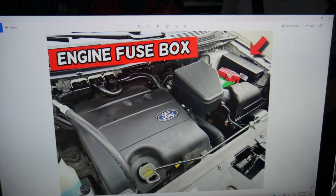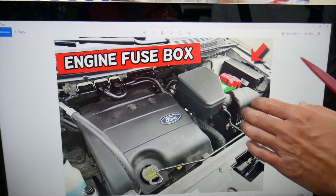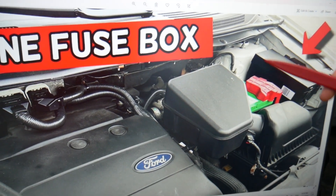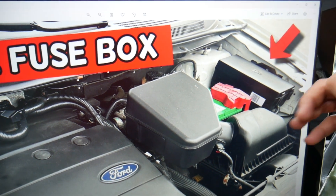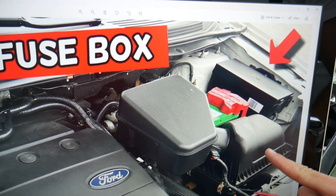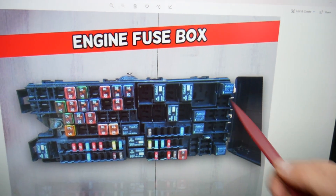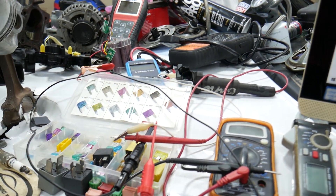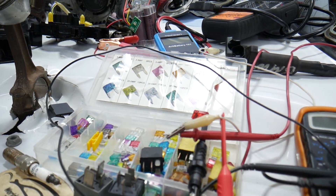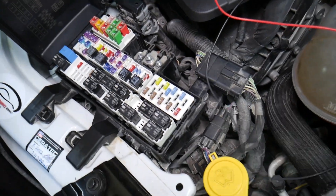Once you open the hood and face the engine, on the driver side you will see a fuse box. Press these two tabs and you'll be able to open the cover. Once you do that, you're going to find a fuse box with a layout like the one shown here.